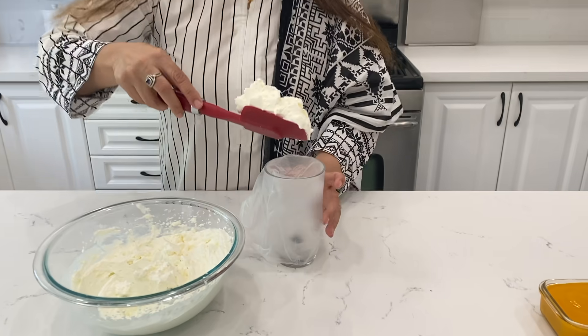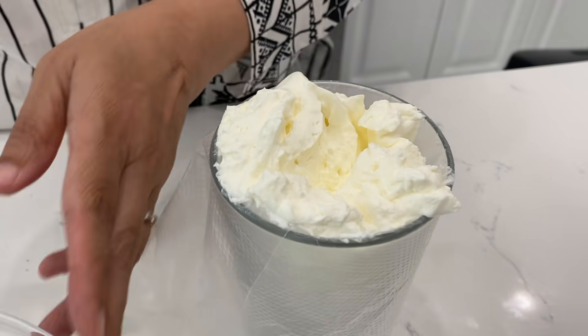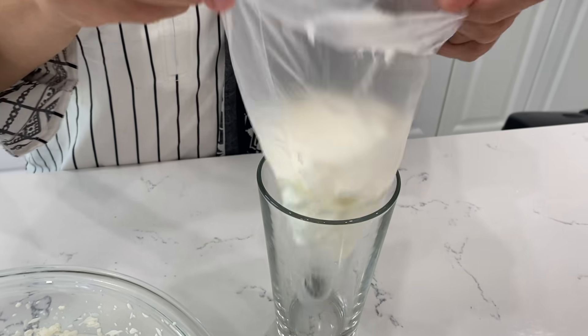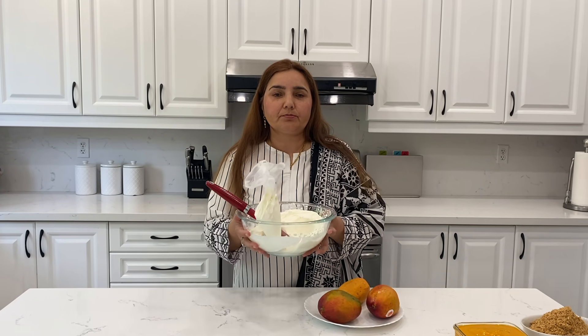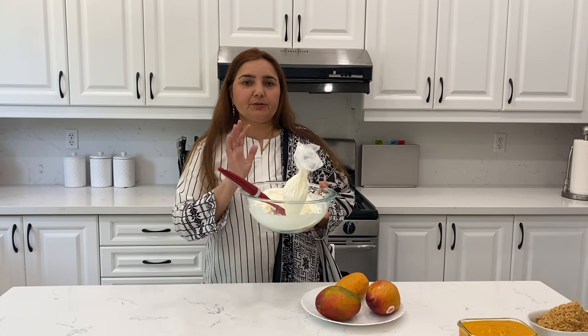Just scoop the cream into the piping bag. I won't overfill it because it is difficult to handle. Seal it and keep it in the fridge until you are ready to use it, because you have to keep it at room temperature. Then I will keep it in the refrigerator.